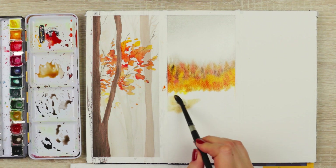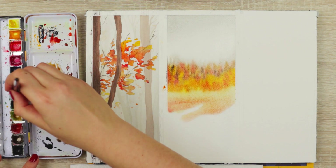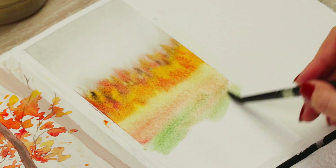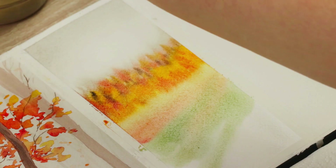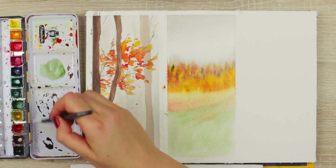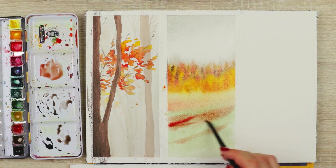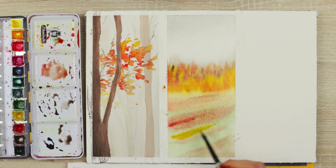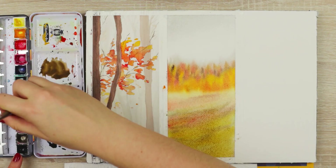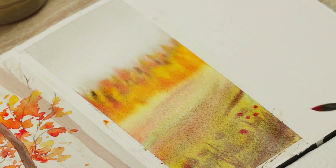Now let's move on to the foreground. I'm using a reference as loose guidance, so I decided to use my leftover yellows, oranges, browns, and a little bit of green to apply those to the foreground. Don't be afraid to make your colors look muddy — fall colors are usually full of beautiful muted reds, greens, and yellows. I used different colors and added them wet-into-wet to create a loose field with lots of different fall colors. I also added just a few reddish brown dots here and there to make them look like loose flowers on the field.